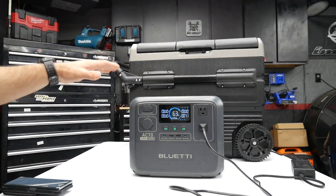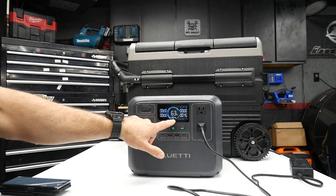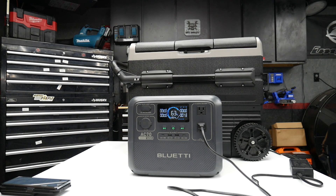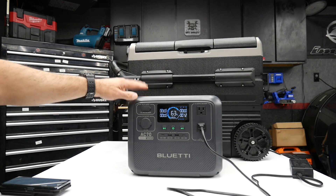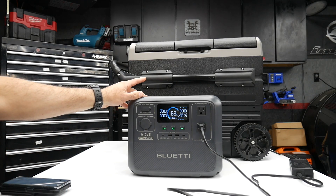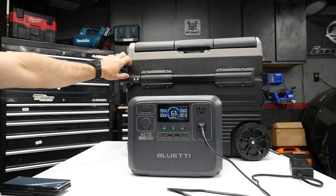So that five hours or so is actually going to be a little bit longer in practice, and it's only at 63% — not fully charged right now. This would be a nice power source for campers or overlanders with one of these portable coolers with a built-in compressor.